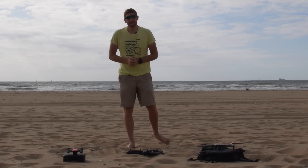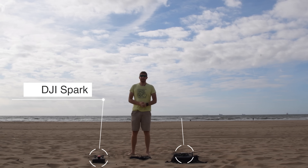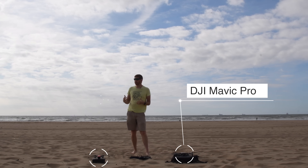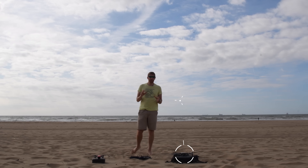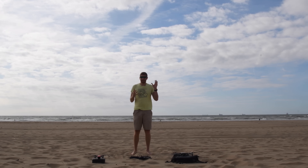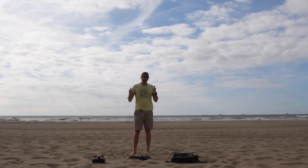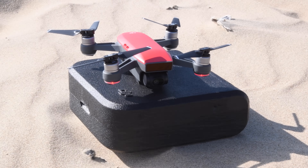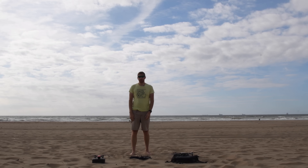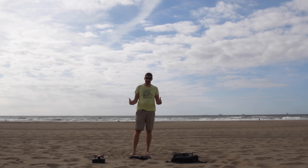Hey folks, it's Ray from DCMavica.com. Today I've got the new DJI Spark alongside the existing DJI Mavic, and I'm here to show you how well it works in high wind conditions. The last two days it's been pretty windy — right now it's roughly between 20 and 30 kilometers an hour, gusts a little bit higher from time to time, so that's roughly 15 to 20 miles an hour. Yesterday it was up to 40, and I'll show you some of that video in a bit.